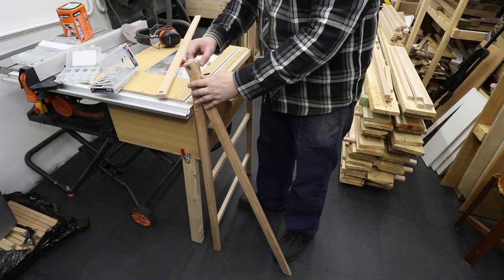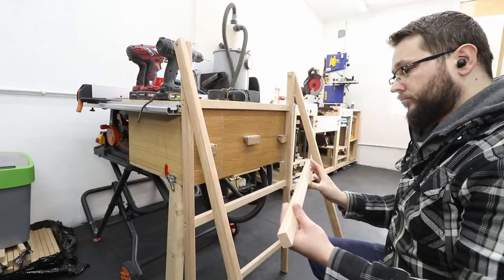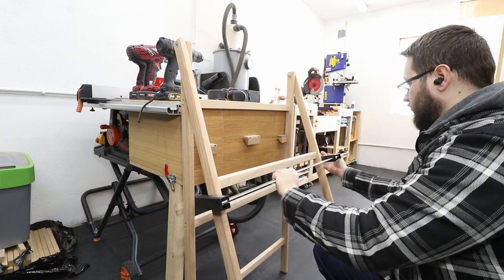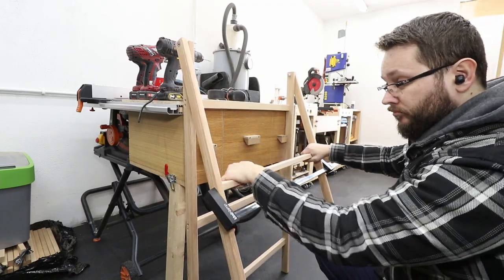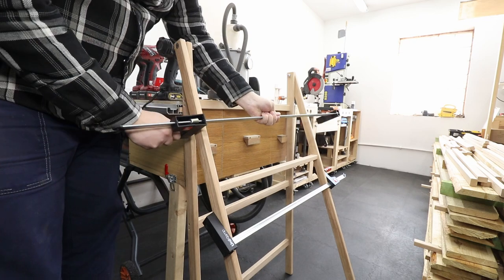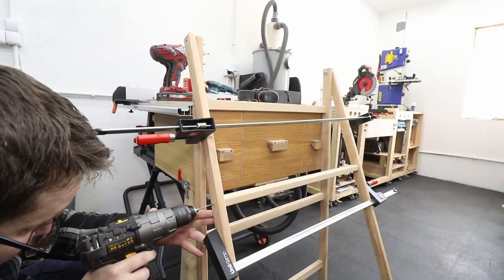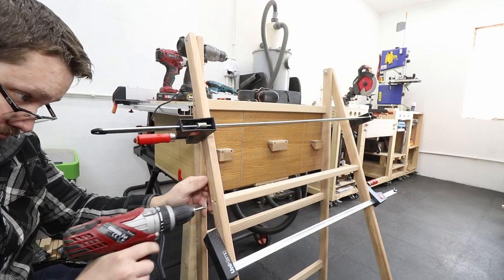That's how it looks all nicely secured. Now it's time to install the horizontal supports on the front ladder. I'm using two clamps to hold everything securely, which allows me to pre-drill some holes and drive in the screws.